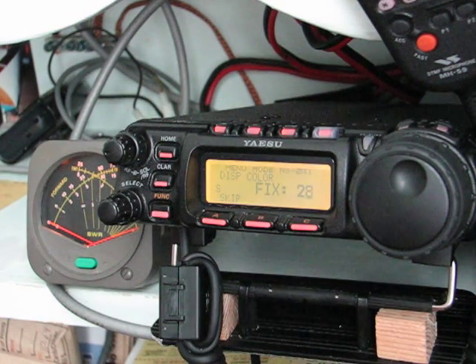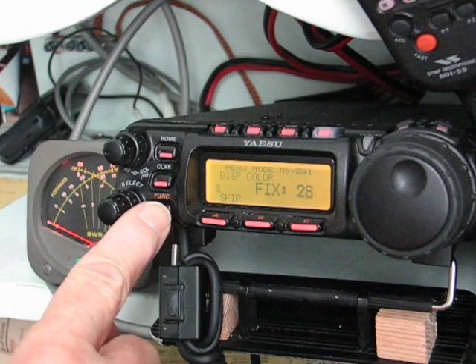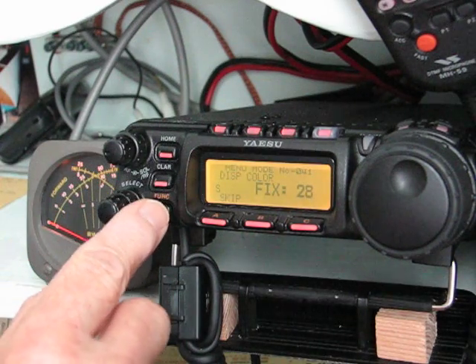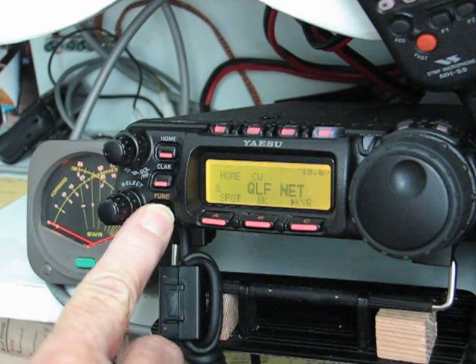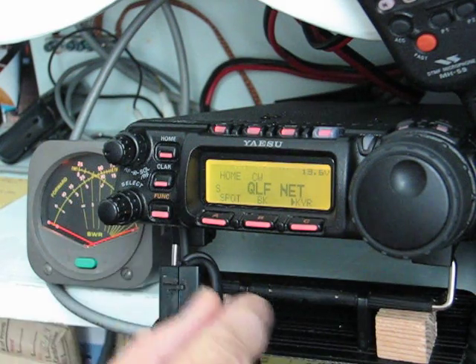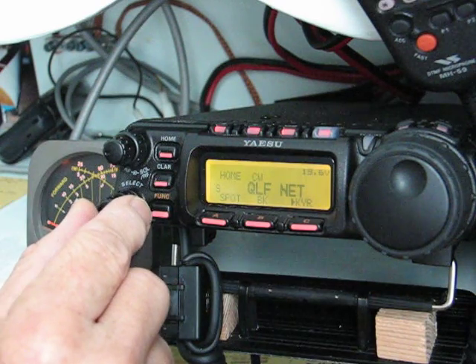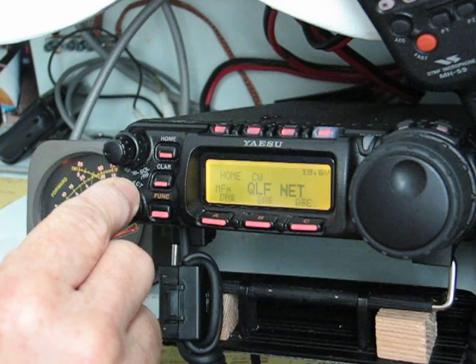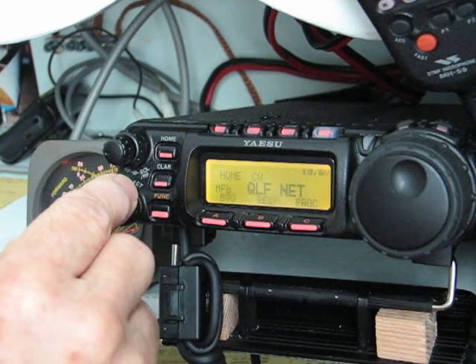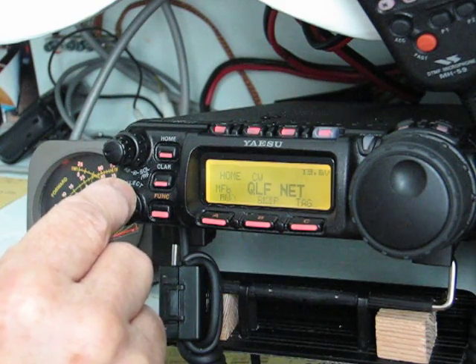We're listening to the side tone function here, which we'll get into in the menu. First we should do a quick menu. We're in the main menu — push and hold to get back to my home channel of the QLF net. The quick menus start at A obviously, and here's the tag.